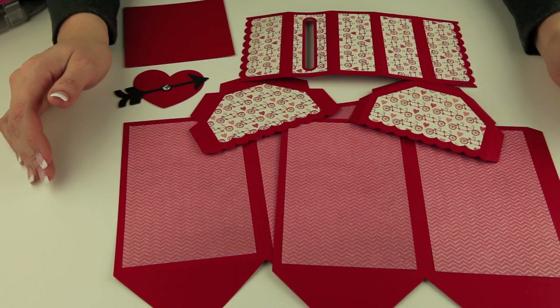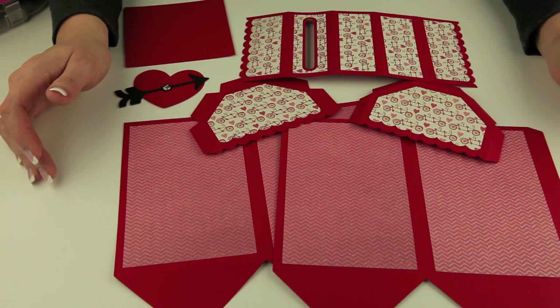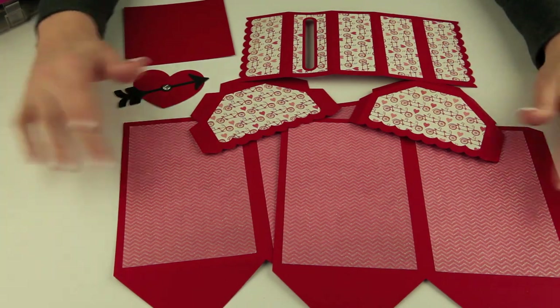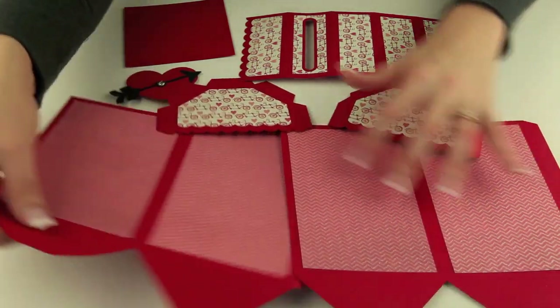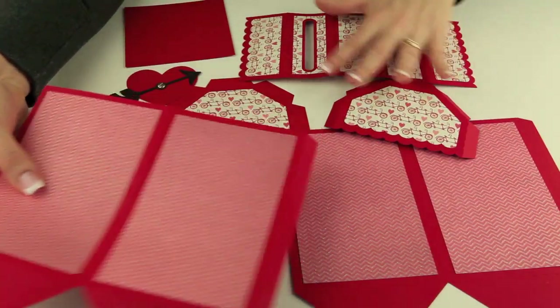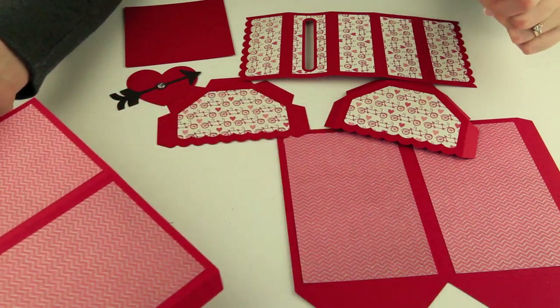In this video I'm going to show you how to put together this cute little Valentine mailbox available at the Silhouette online store and at lauriewitlock.com in SVG format. What you see in front of you are all the pieces cut out and I've gone ahead and installed all the covering panels on all the pieces. You can go ahead and do that part and I will show you how to put the rest of it together.